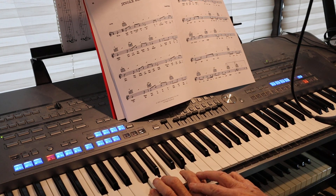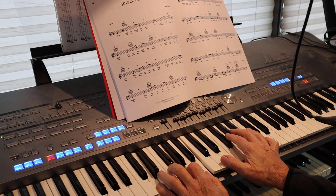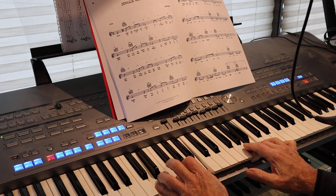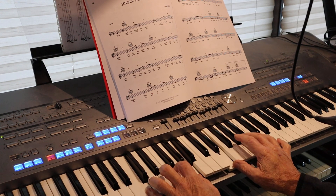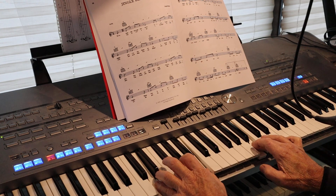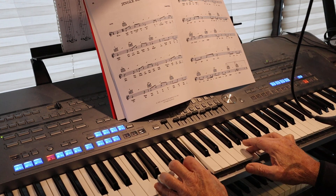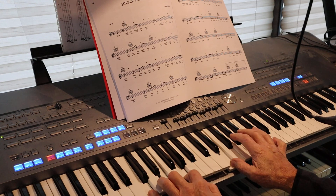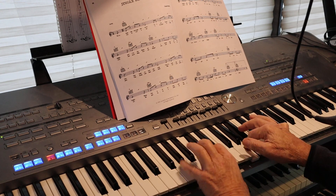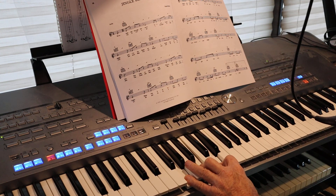All you have to do between the C and the A minor is just one switch. And then up at the top here, we're going to go into the chorus, which is Jingle Bells.